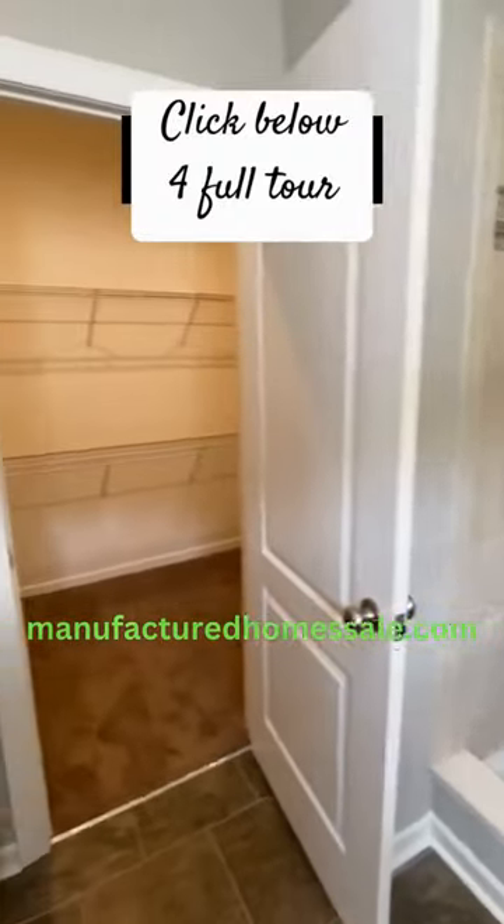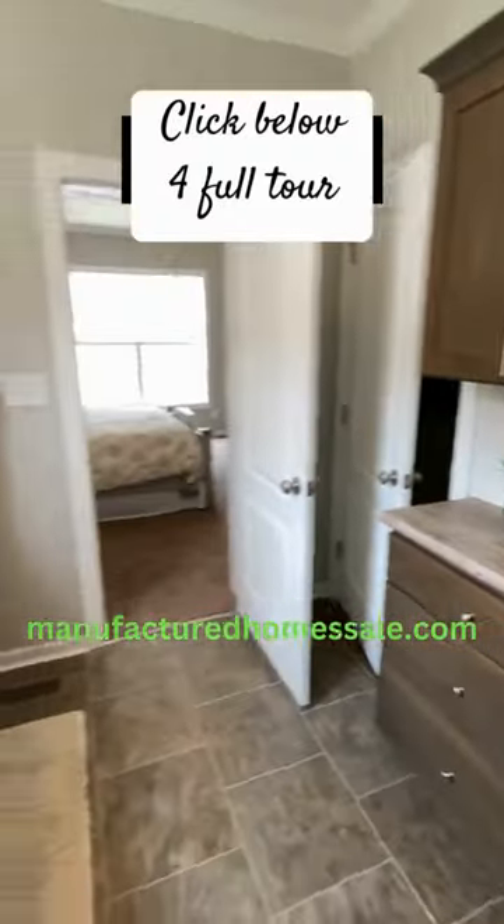Y'all drop a comment, share, and check out the full tour. It's the Elite on the channel.